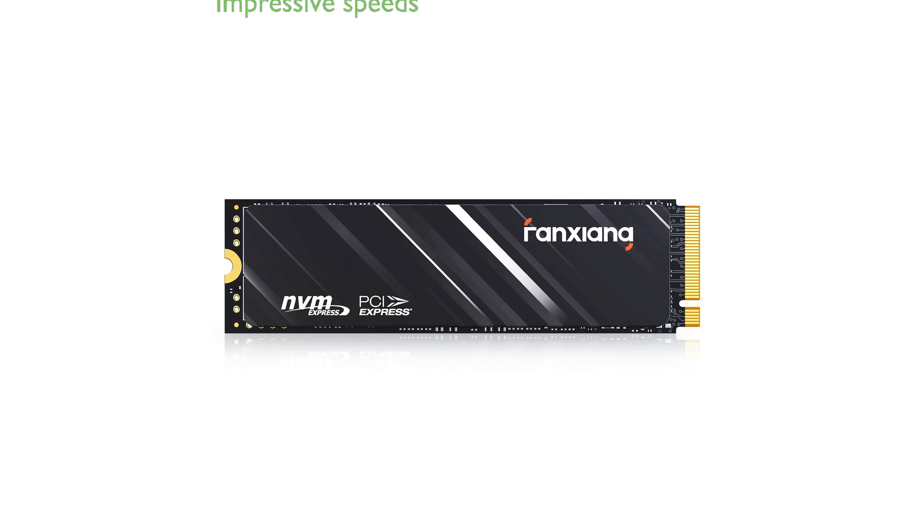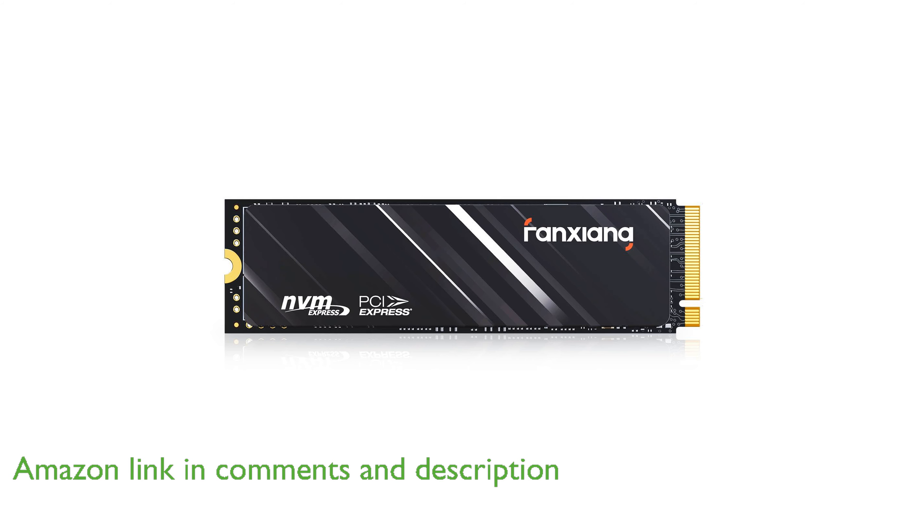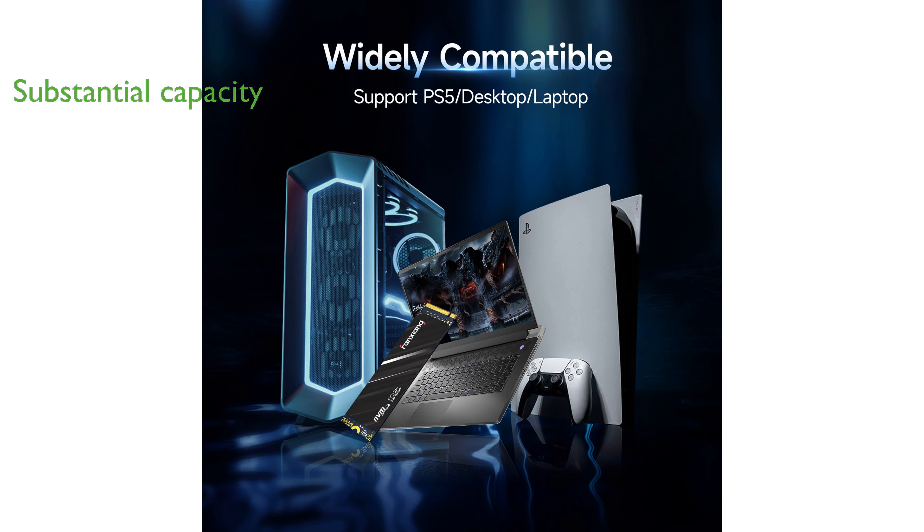The Fanshaang 2TB NVMe SSD S690Q leverages PCIe Gen 4 technology and NVMe 1.4 protocol to deliver impressive speeds up to 5,200 MB per second, ideal for PS5 gaming. This SSD offers a substantial storage capacity of 2TB, ensuring you have ample space for all your games and applications.